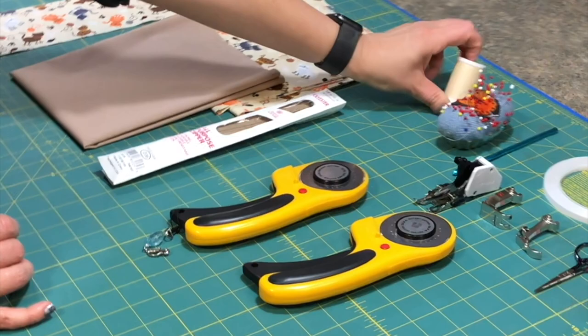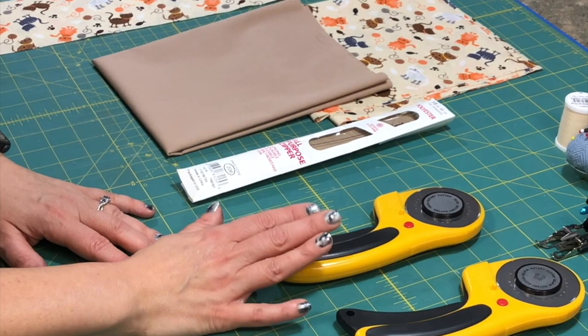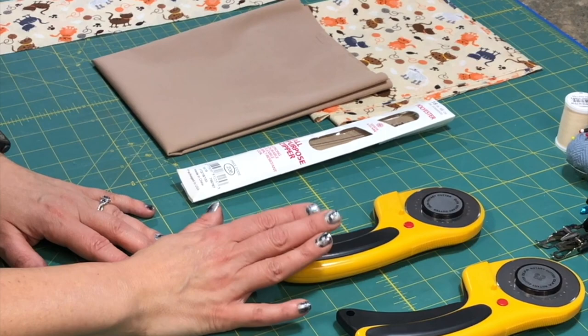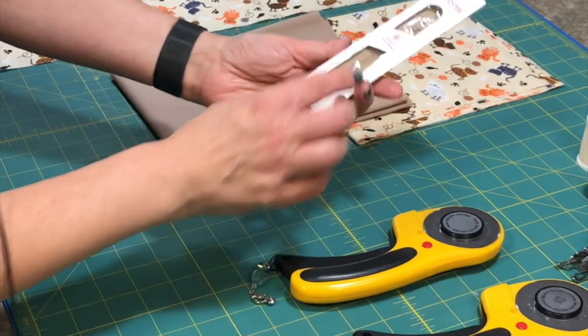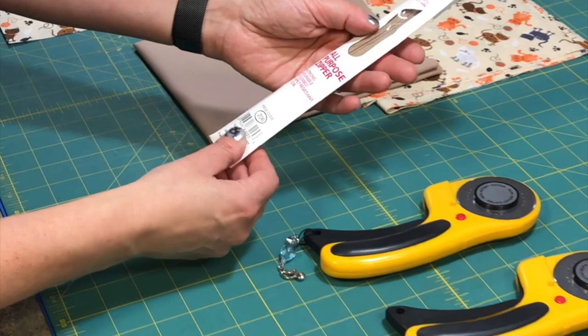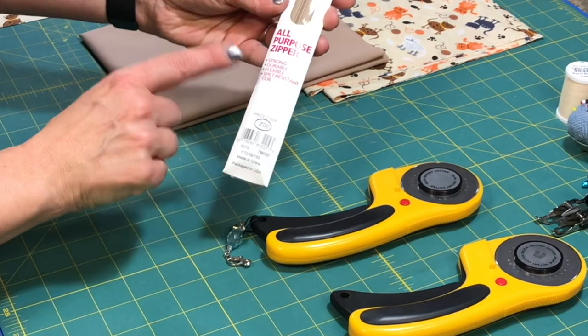I have pins. You want thread that matches your main fabric. I have two rotary cutters — one for just my fabric and one that will go over the zipper and anything else that isn't necessarily fabric. You can go with just one rotary cutter if you want. I have an 18 inch all-purpose zipper. You want something that kind of just goes with your fabric. It is not a metal zipper — you don't want metal as it will wreck your needle and it will definitely wreck your rotary cutter. So just an all-purpose, durable, flexible zipper.